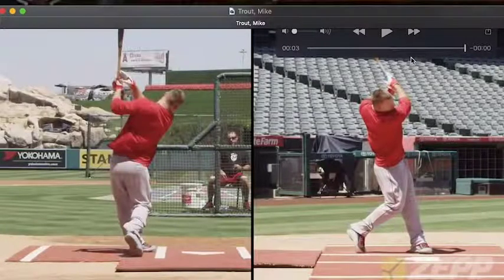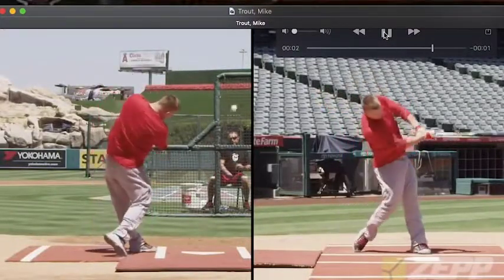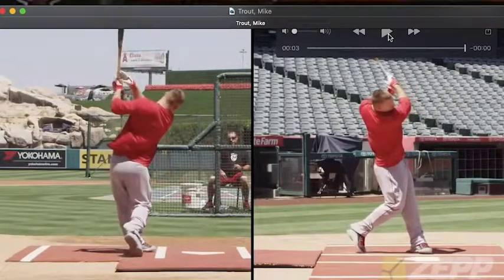A couple things I want to look at, just like I do in most of my videos: I want to look at how he creates early bat speed and how he tips the barrel. I also want to see how he turns the barrel around the hands, or how he creates that triangle. And the last thing I want to look at is his forward shoulder tilt. He's very good at hitting the ball the opposite way — does that line up with the forward shoulder tilt?